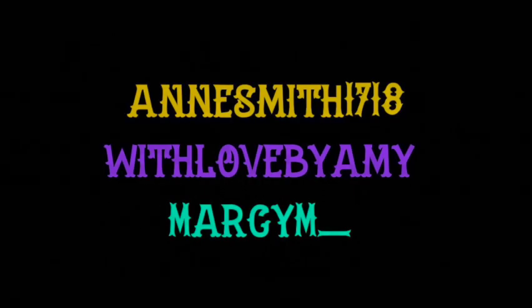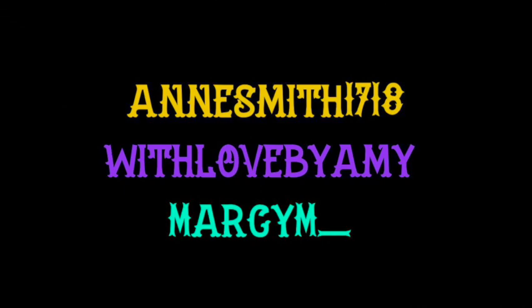So the winners are as follows: Ann Smith, 1718, With Love by Amy, and Marcy M. You have one week to claim your prize, and I will throw in a little something extra as a surprise, as an apology for my tardiness.